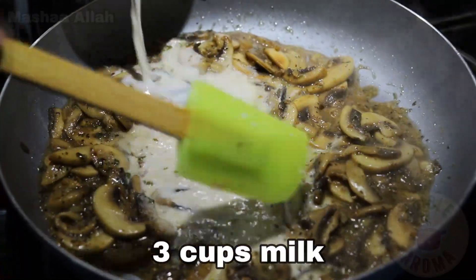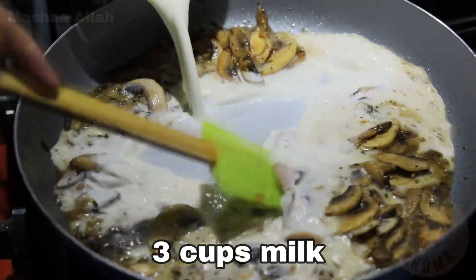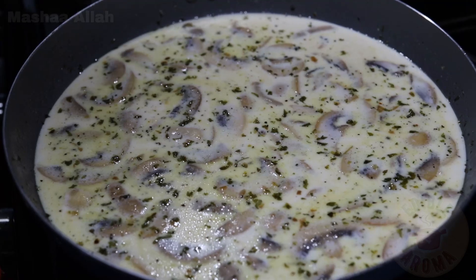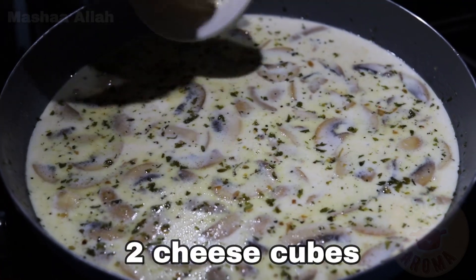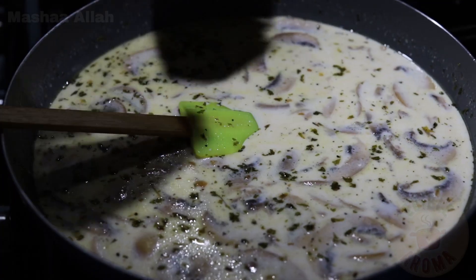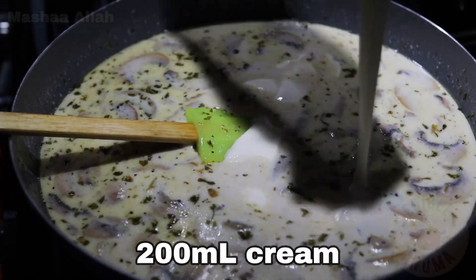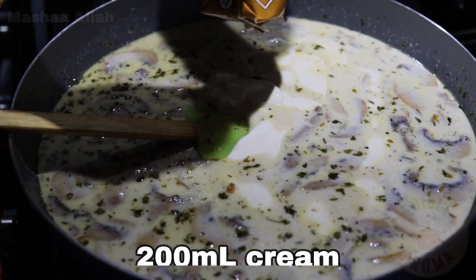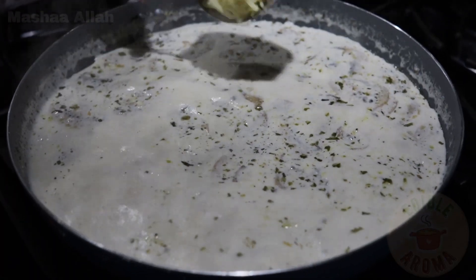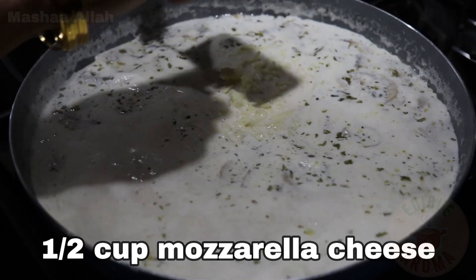Add 3 cups of milk. Add 2 cheese cubes. Add 200 milliliters of cream. Add half a cup of mozzarella cheese.